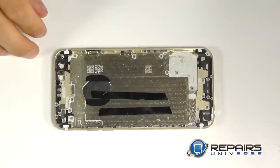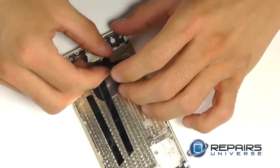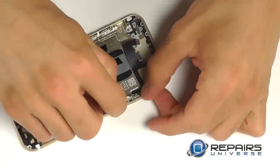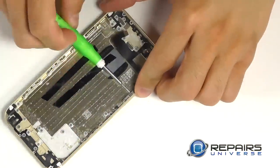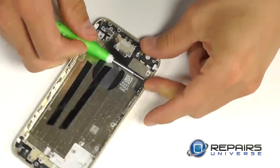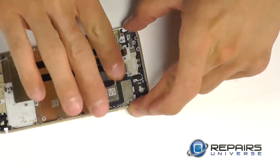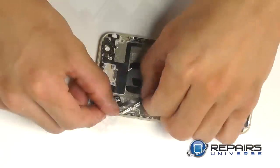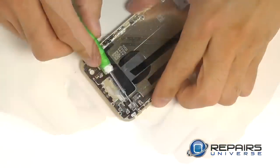Let's begin the reassembly of our iPhone 6 starting with the power button and camera flash. Positioning the camera flash into its housing properly and snapping it down into place, then positioning the power button into the side of the phone and securing it with its three Phillips screws. We can then bring in the volume buttons, position them into the side of the phone as well, and secure them with three Phillips screws.